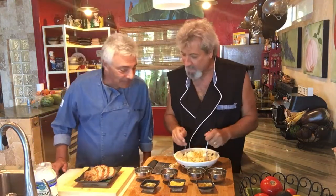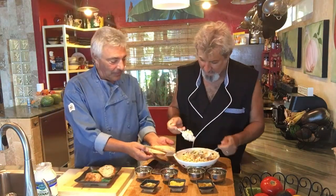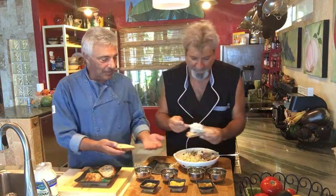Alright, so what do we got? Get a slice of bread there, slice of bread there, slice of bread there, and put it over here. Now we're gonna do an open — well, you can have an open face or a closed face.